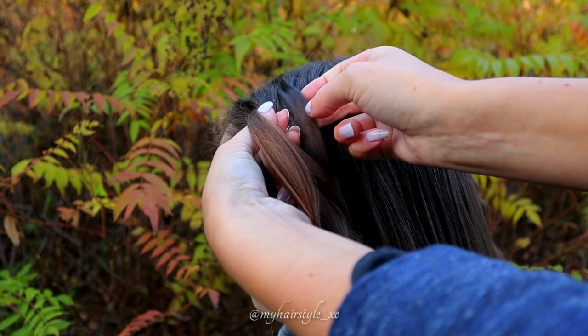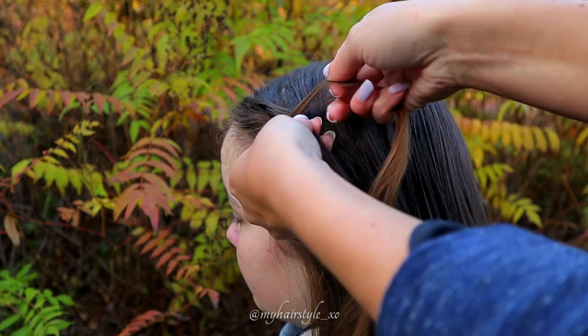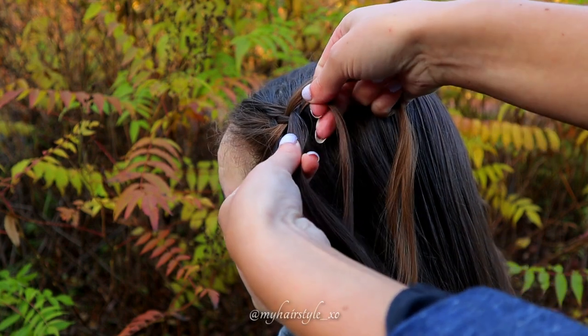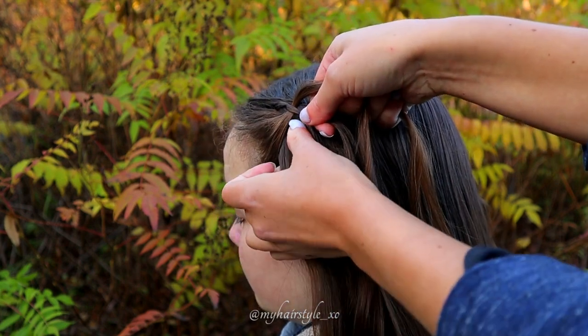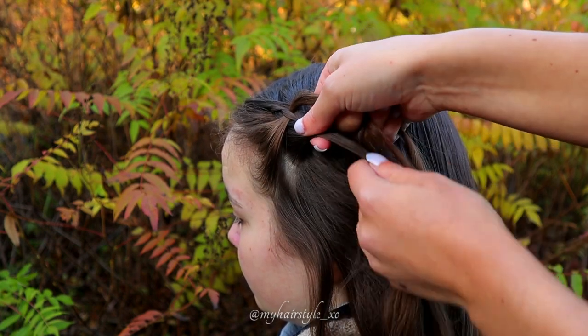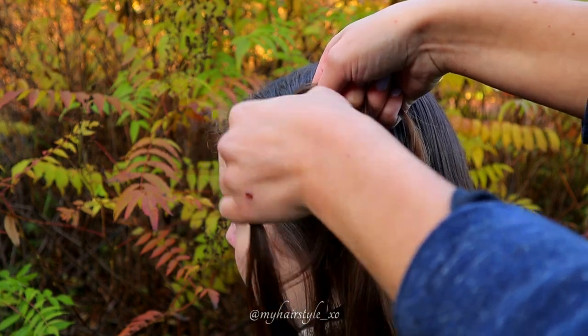Add some hair from the right side and then move this strand over the middle one. Then bring the leftmost over and add some hair. Then bring this same strand under the middle one.